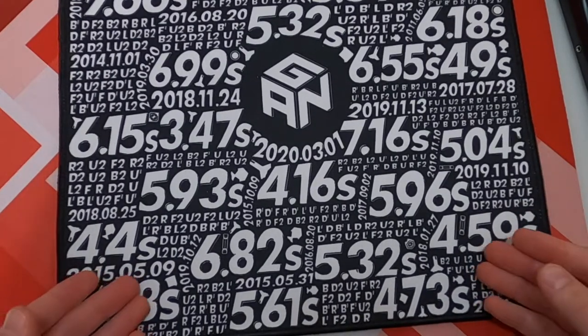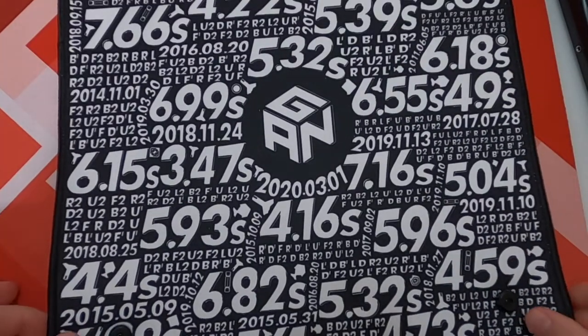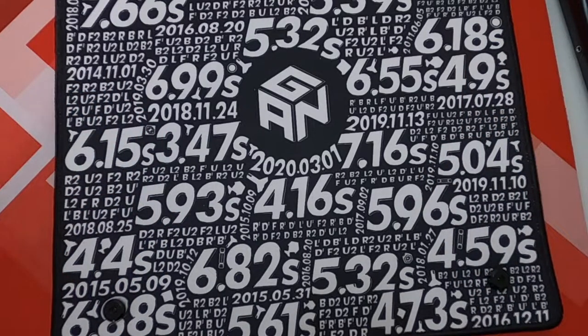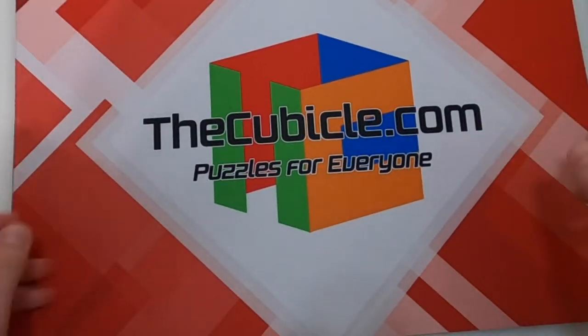That said, I do not like the look of the GAN mat. It's just a bunch of random times, scrambles, and dates from GAN ambassadors, and it's a square shape, which is not my favorite. I like a mat that extends out to the sides. So I usually don't use it when using my GAN timer — I just use the Cubicle mat instead.